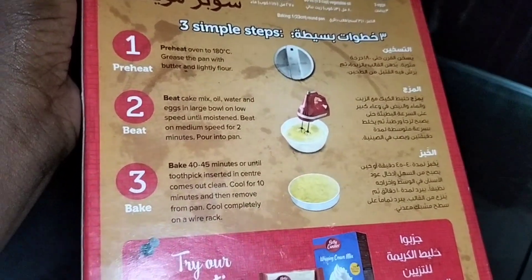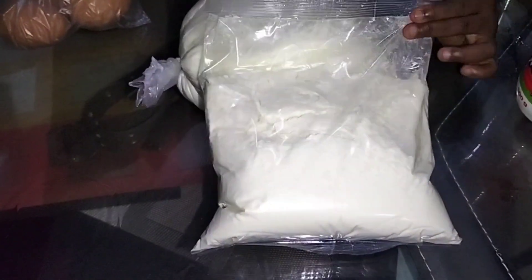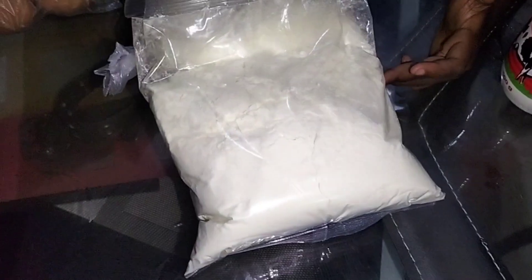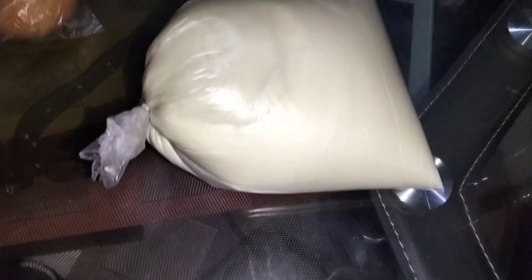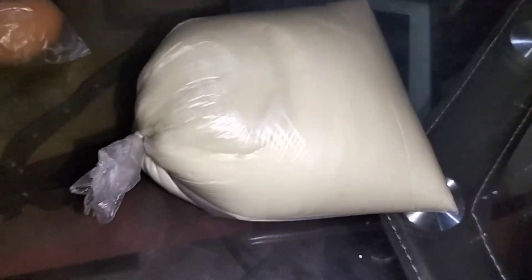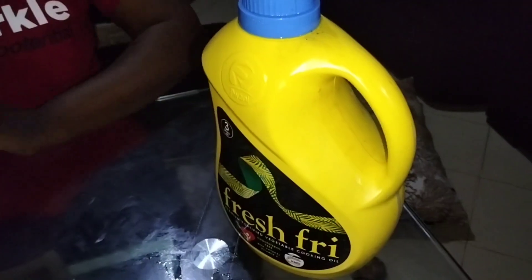This is how the flour looks. Now let me take you through the rest of the ingredients. First we have this cake mix flour, then we have fresh milk, we have three eggs, and we have some vegetable cooking oil.